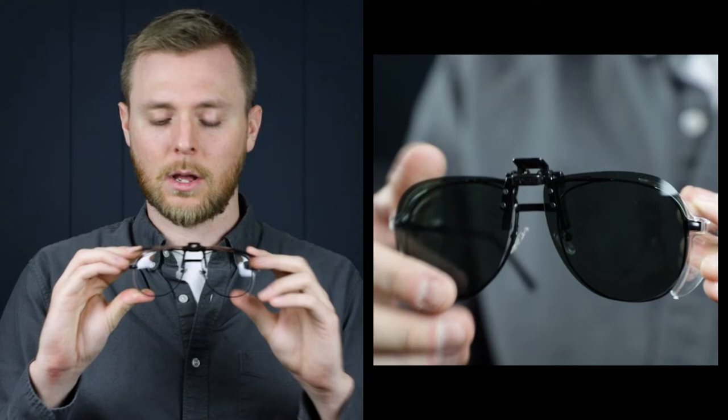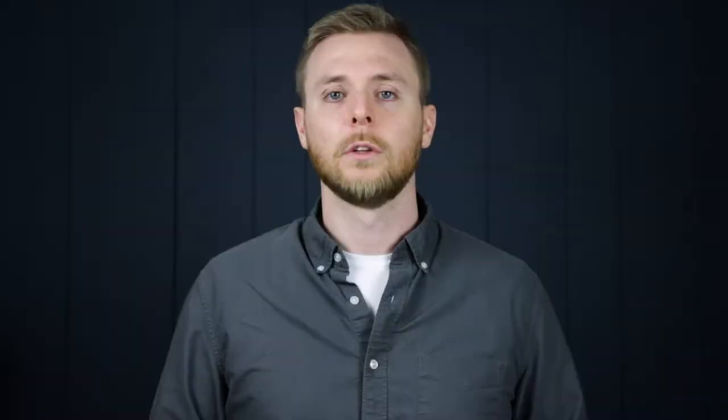Another great thing about these is they flip up to 180 degrees, so it's really easy to transition from indoors and outdoors. While you're working, you can just flip these up and down. These come in two color options as well — I have the brown tint on these, and they also have the gray tint. So whichever tint shade you prefer, just go with that one.